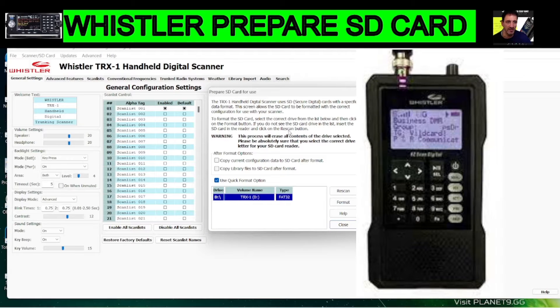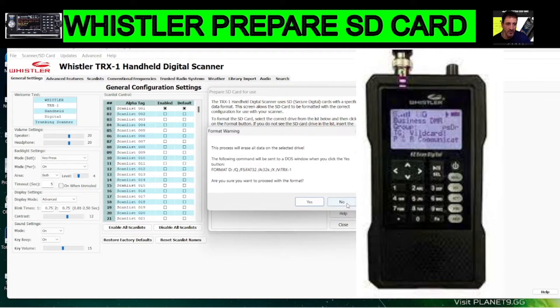When you do that, this window appears. You could select 'Copy Current Configuration' and copy library files in the Whistler program, but I'm not going to do that — I want it nice and quick. There's a tick box here. I'm going to click Format.